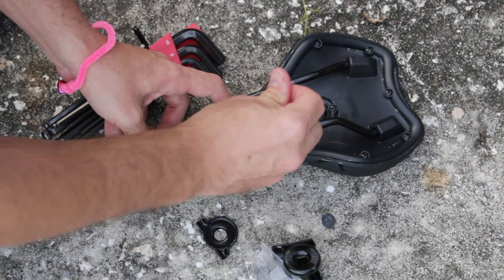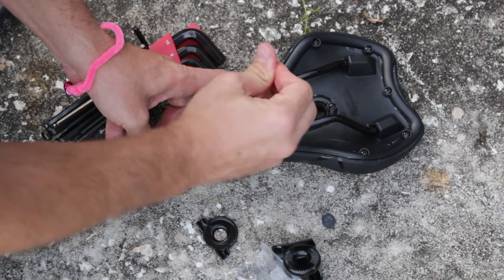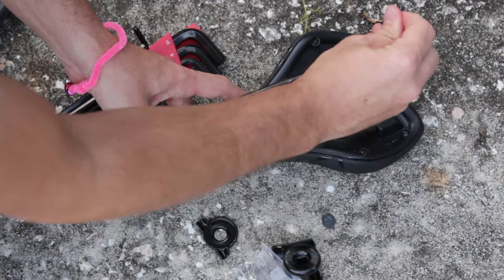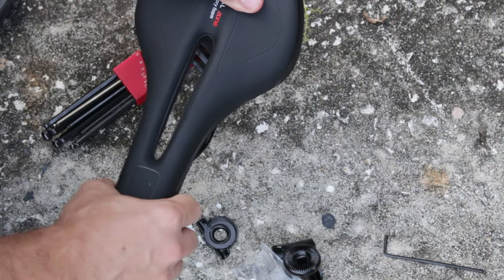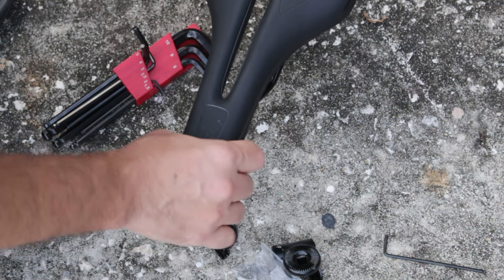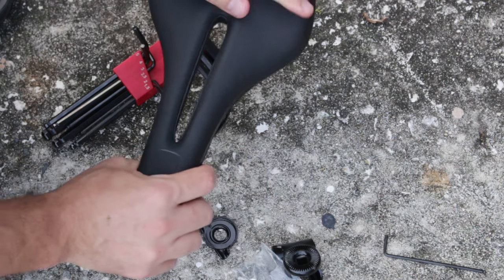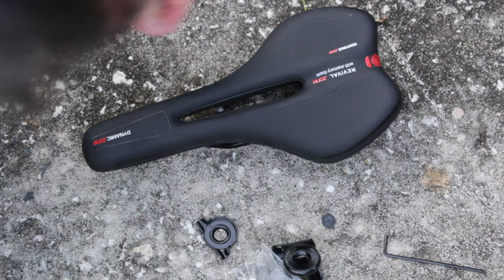That one feels like it is. That one's very snug. Well, that's kind of weird. The little bit of movement is still there. Doesn't give me a lot of confidence. Anyway, let's go ahead and check the weight, and then we'll put it on the bike.